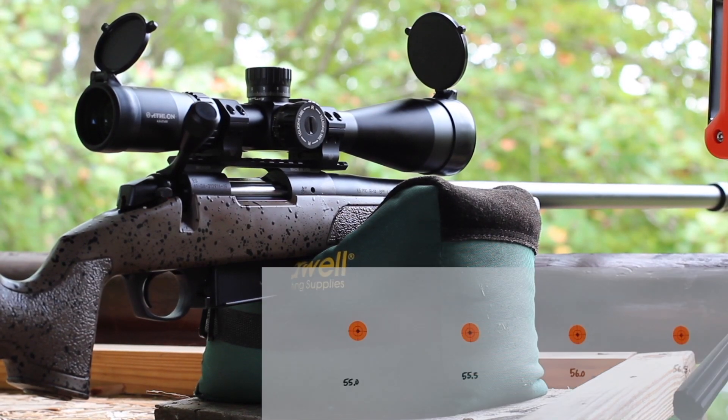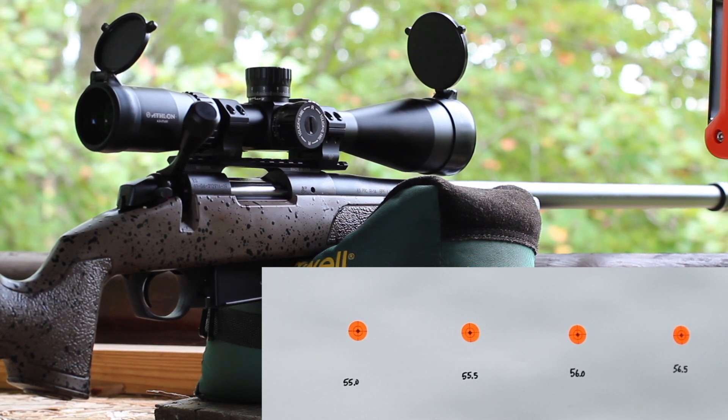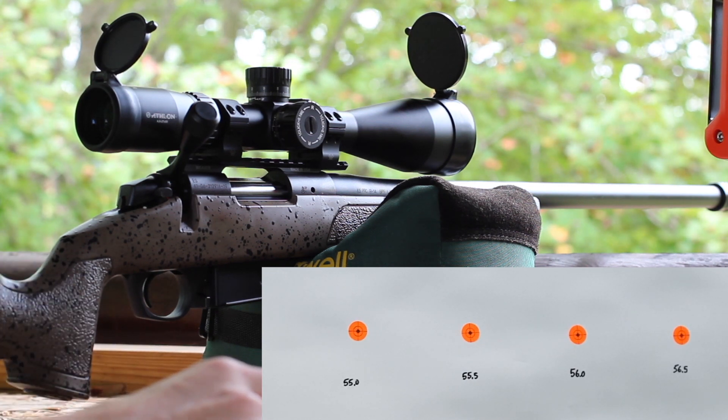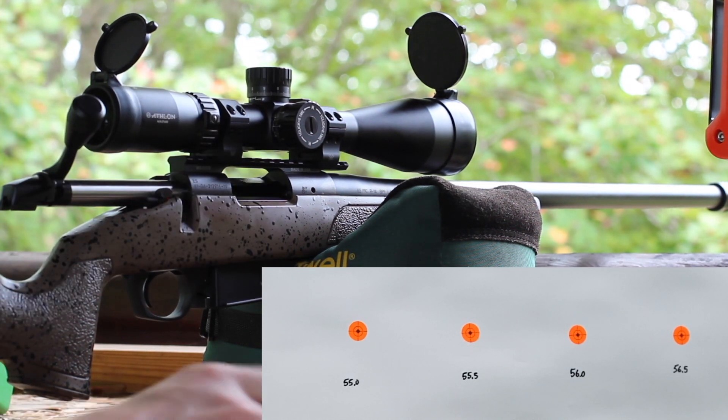We're out here on the range. This is my 24 inch Bergara B14 HMR chambered in 6.5 PRC with an Athlon 4.5 to 27 optic on it. Target is at 100 yards. Gun is cool and it's about 70 degrees out — beautiful day to shoot, with a little bit of wind off the left but nothing severe. Getting velocity through our Lab Radar. We're shooting the 142 grain Sierra Match King with IMR 7977. Let's see if they'll shoot.